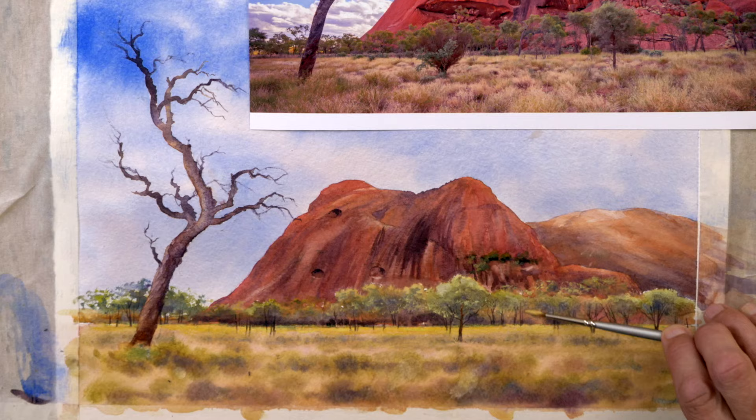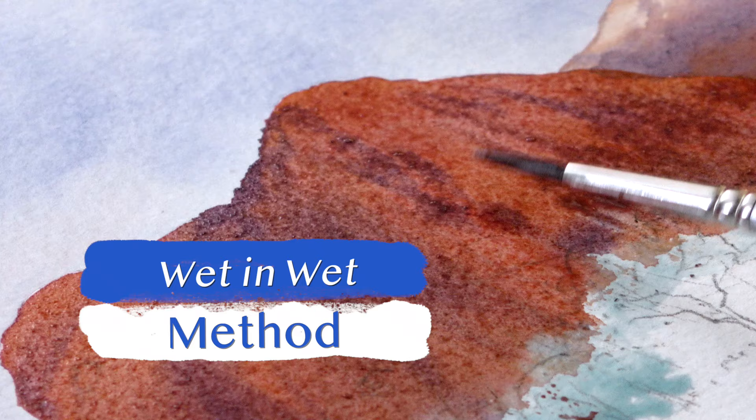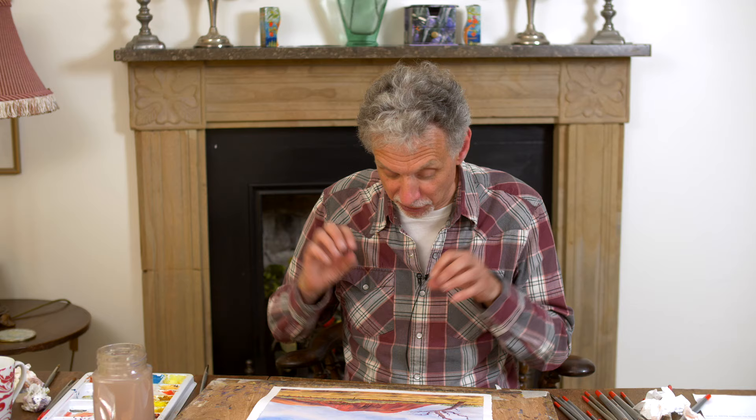Probably a slightly unusual view of it. There are a lot of techniques along the way — as you can see, there's not just a wet-on-wet sky, there's wet-on-wet in the foreground and on the hill itself,